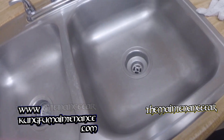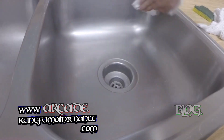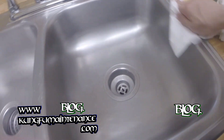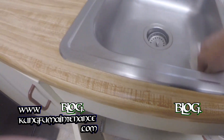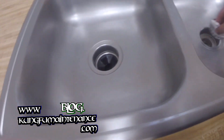Now I can take the dry cloth and really finish buffing it out. We got a nice clean, shiny, brand new sink. Good to go.